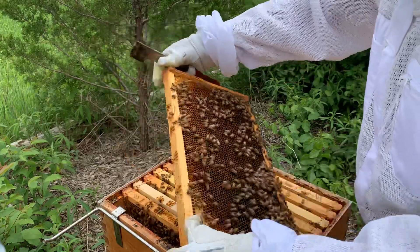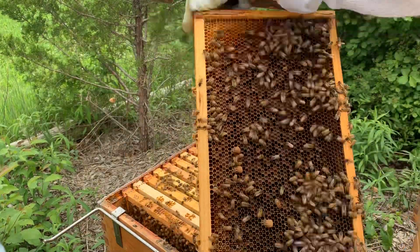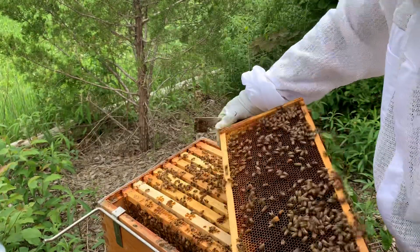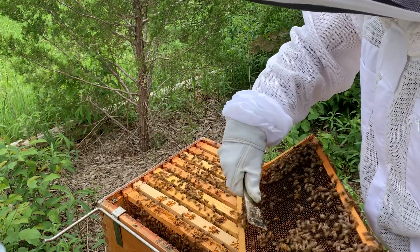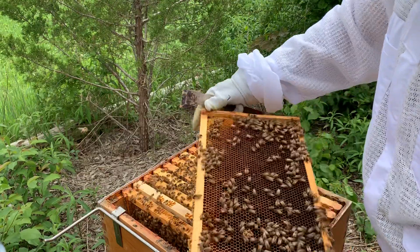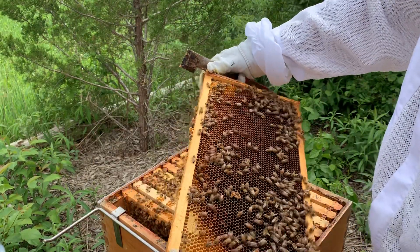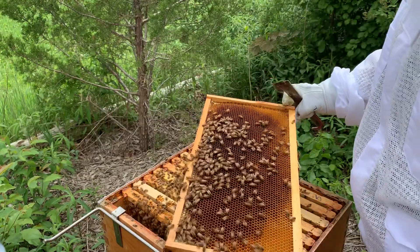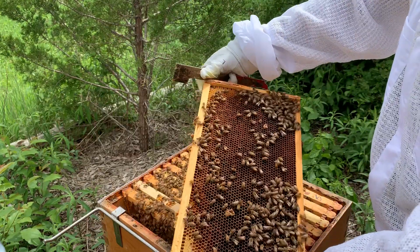I've already seen my supersedure cups. I'm just going to pull this frame. Every week I have these supersedure cups on this frame down here — nothing in them. Look at the pollen and capped honey in the corners. So this is a great food frame. A little bit of room on the outer edge, so I know that I haven't run out of room yet for the nectar coming in.